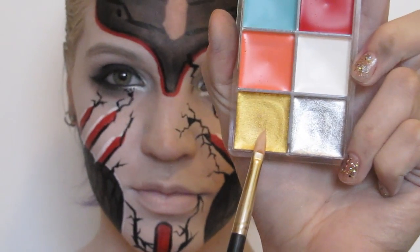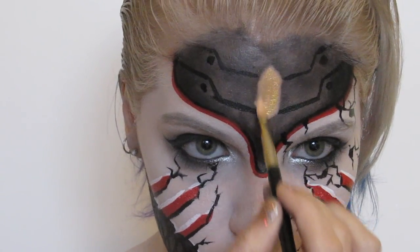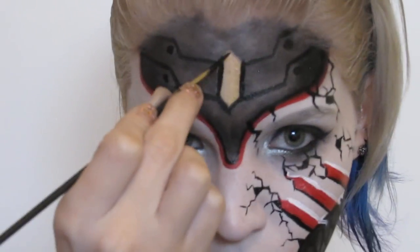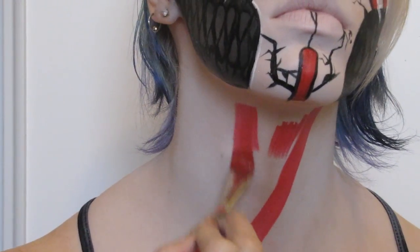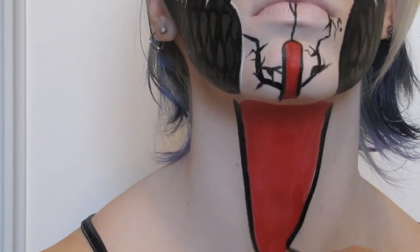With a cream gold I filled in the gem area and outlined it. For the neck it was a lot of the same steps — I used the red to base out the trachea area and went over it with black to make the lines and side detailing.